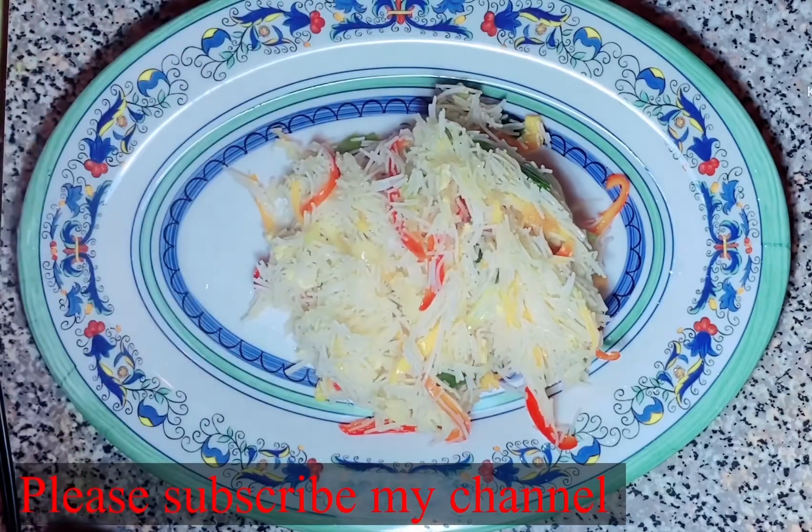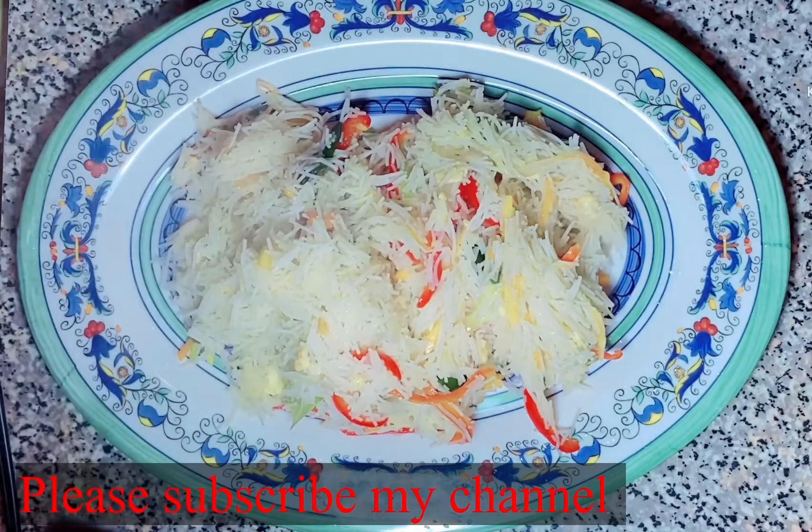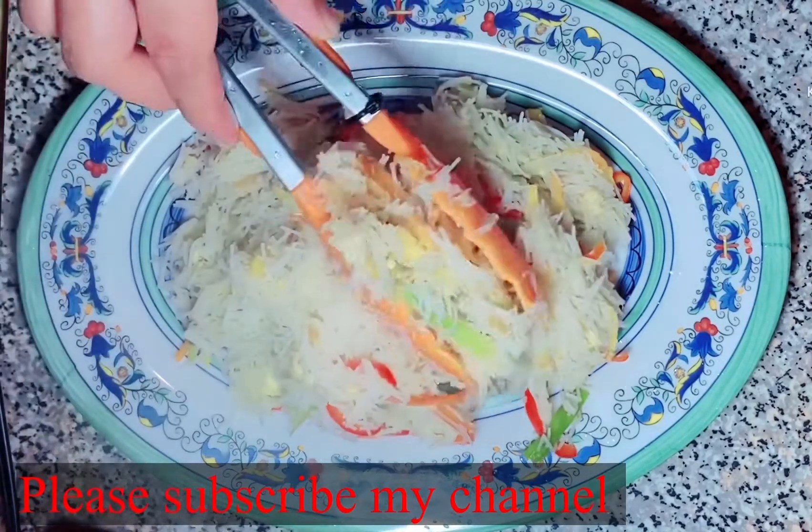If you like our video, please subscribe, like, comment, and share our video. Thank you very much.